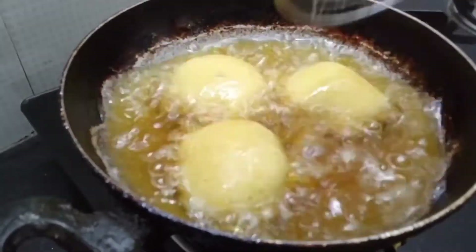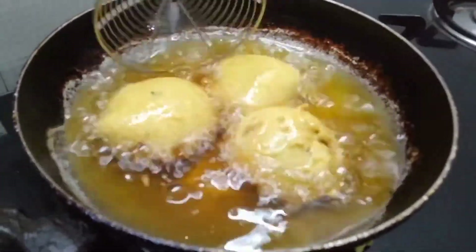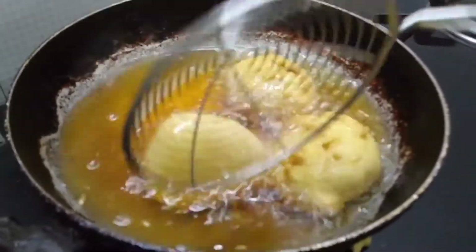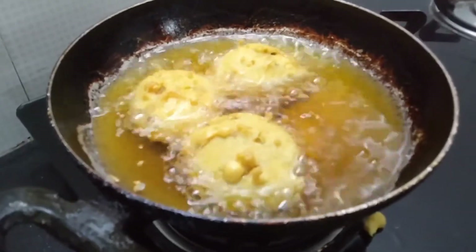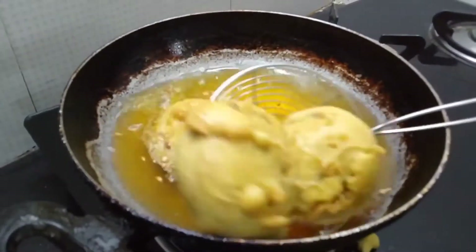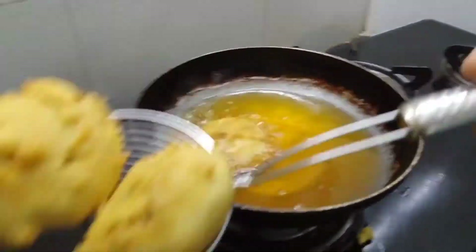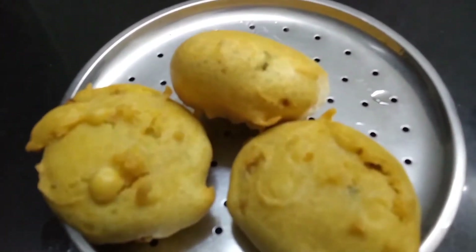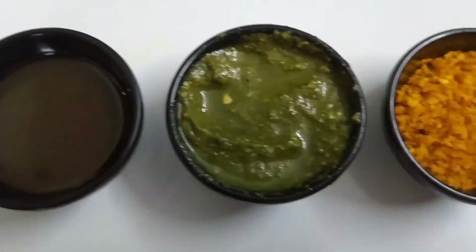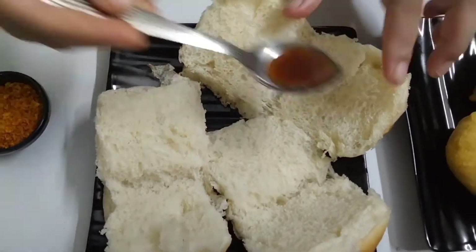It is a beautiful result. This is how you can add oil to the batter — this recipe is easy to make.